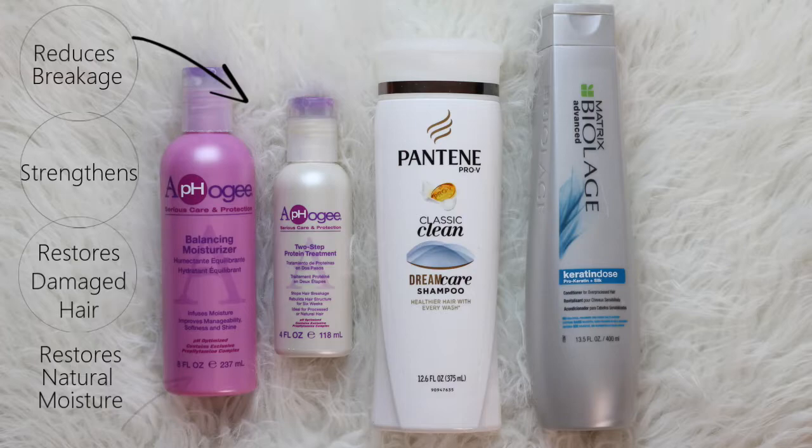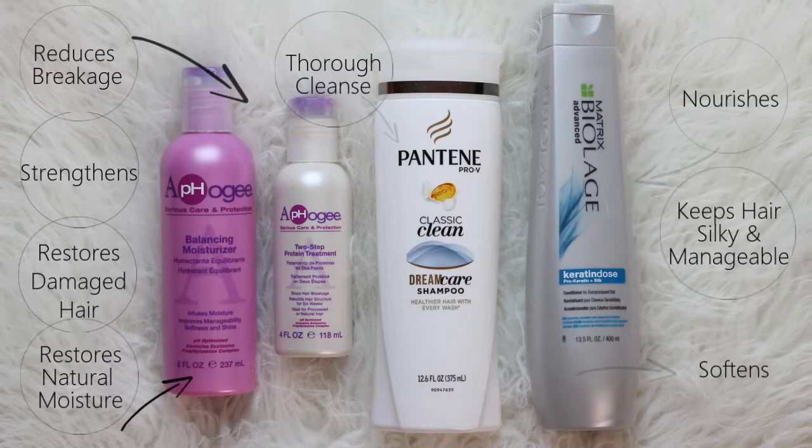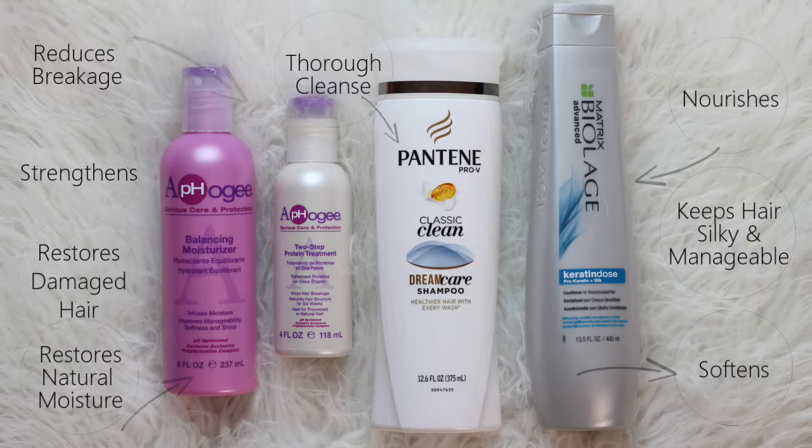When it comes to my regimen, the one thing I make sure I do weekly is deep condition, and every couple months I also make sure that I do protein treatments. Protein treatments are great for strengthening the hair, restoring damage, restoring natural moisture, and reducing breakage.